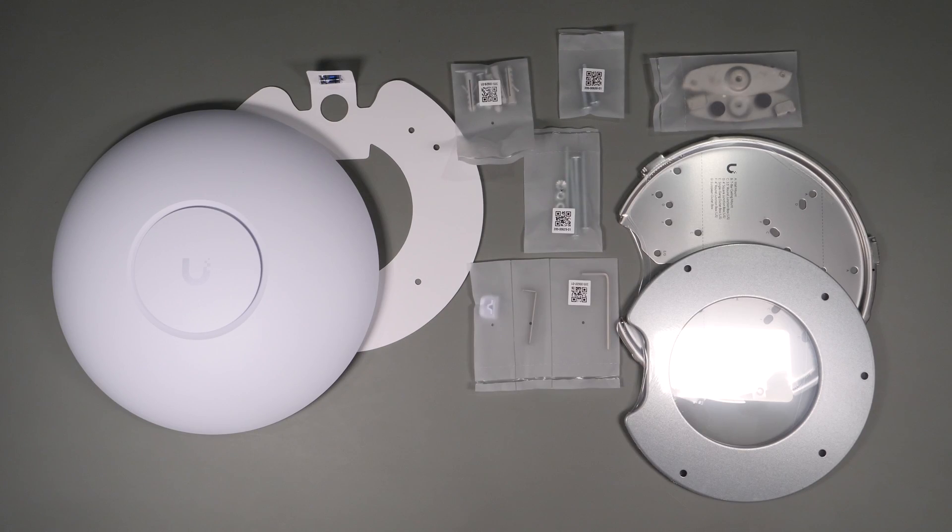To set the stage, I recently purchased a UniFi U7 Pro access point for testing. When I tested it with current Wi-Fi 6E and 6 devices I didn't see much of a difference, despite the claims that Wi-Fi 7 is more efficient and performs better with older devices. This led me to want to actually test Wi-Fi 7 devices to see if there would be a performance jump.